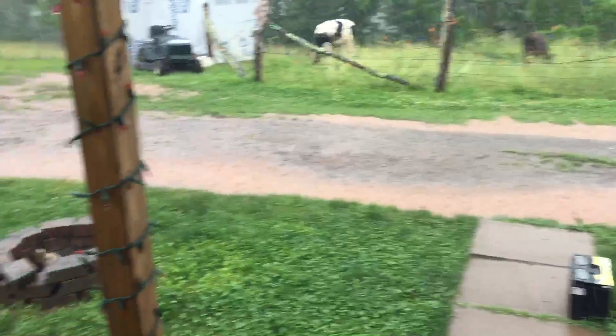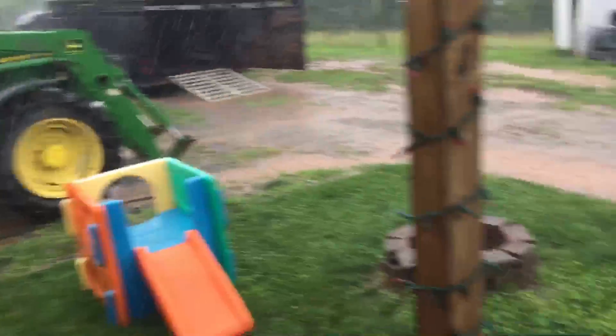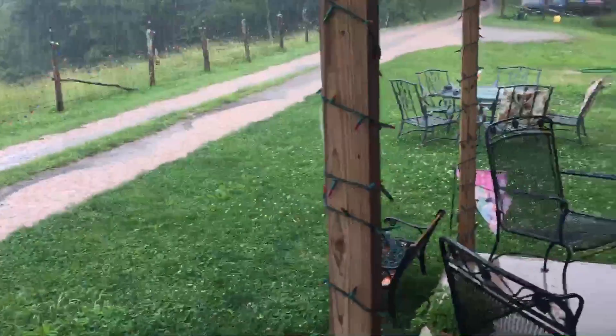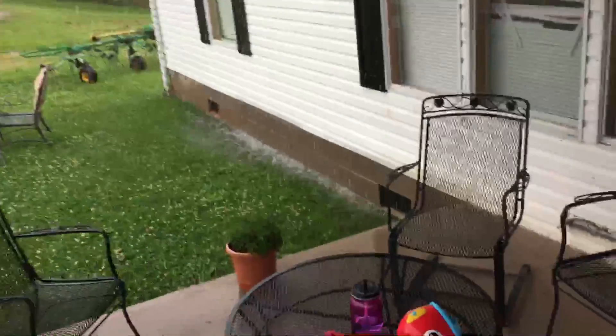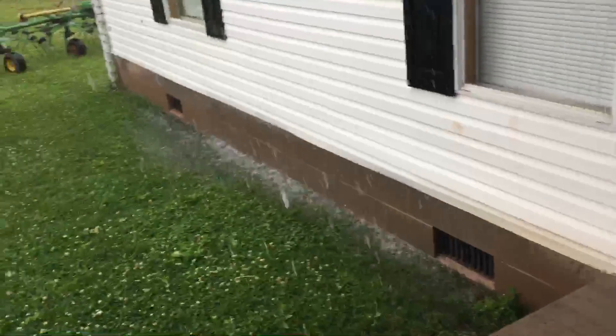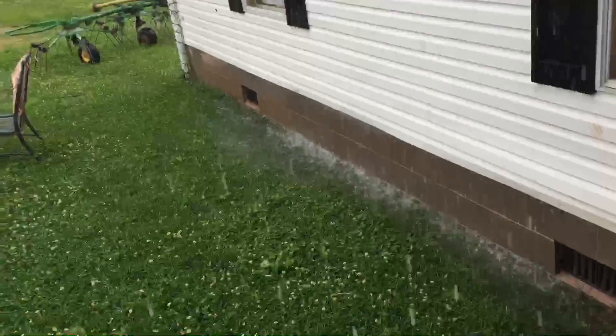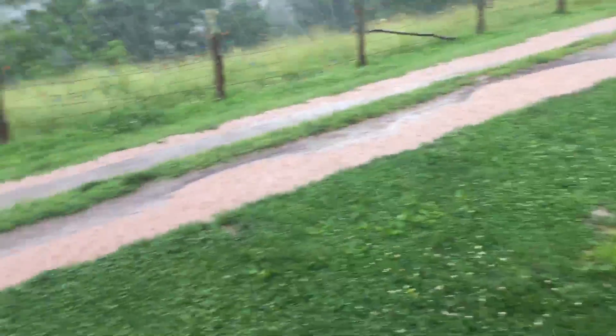I had to come back and show you this. I mean it is flat-out raining. All that water is going underneath my house — all the water coming down the road.